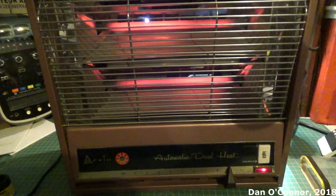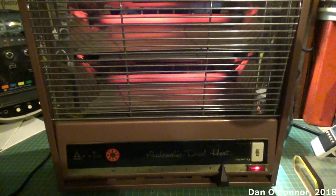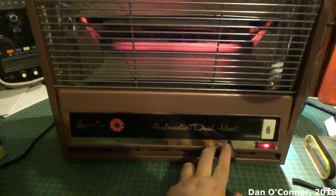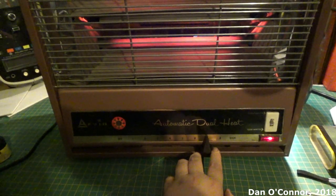There we are — the ceramic elements or whatever they are are really cranking out the heat, and it's boiling sitting right in front of it. Let's turn it down a little. I'm not sure where it'll shut off at.